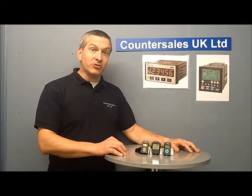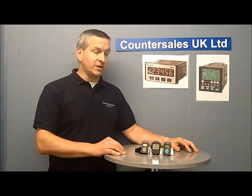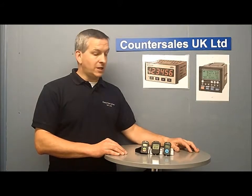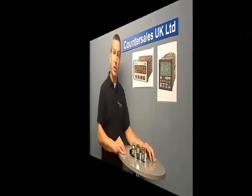Here we're going to look at a range of electronic tally counters and just look at the differences between these and mechanicals, and see what advantages there are to having an electronic tally counter. They're all battery operated and we have several models here that we're just going to look at in a little bit more detail, and we stock all these products.